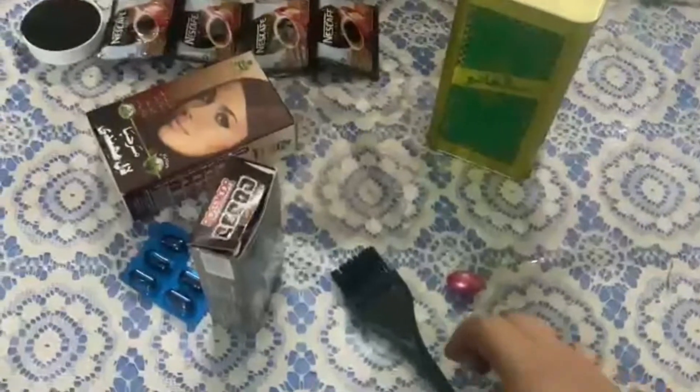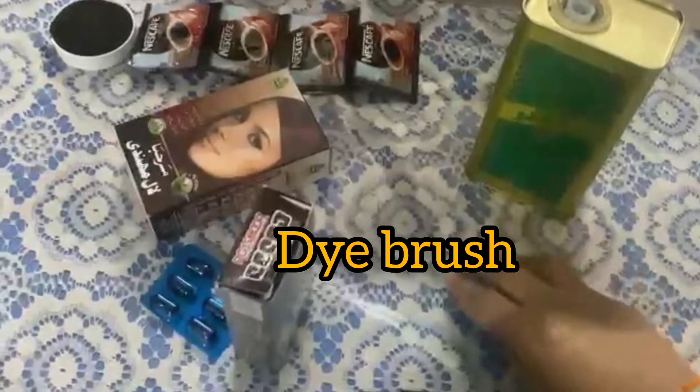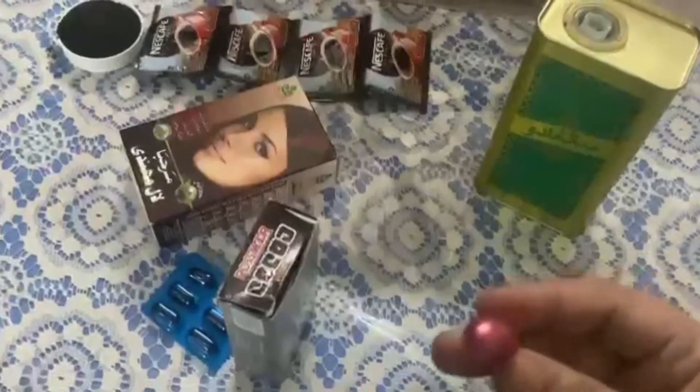Assalamualaikum, how are you all? I have a plan to make my hair dye with a natural herbal remedy, so I thought I will share this method with you.